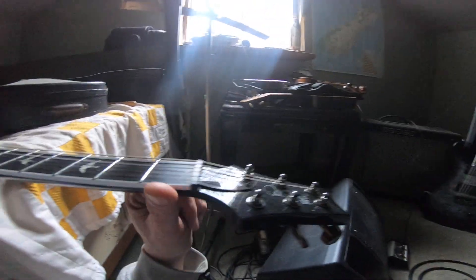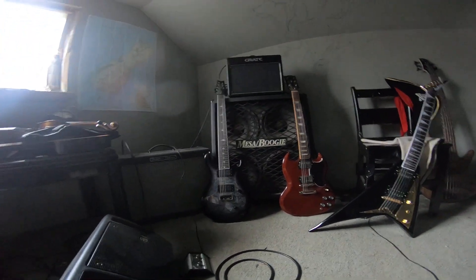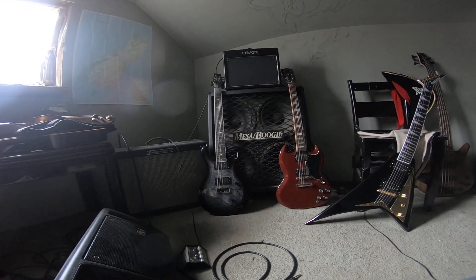These two guitars are completely seamless. This is the smoothest guitar neck — they're wet-sanded necks, so they're not only a satin finish, but they're wet sanded as well.